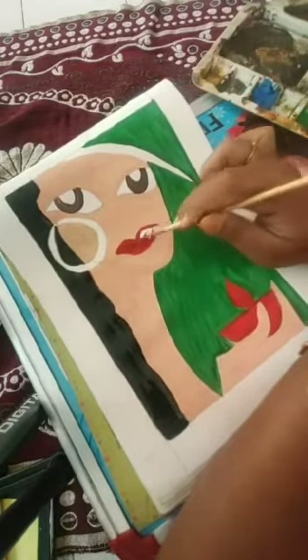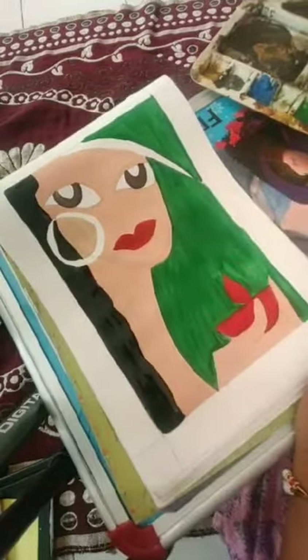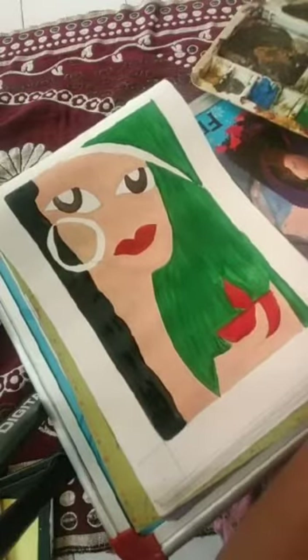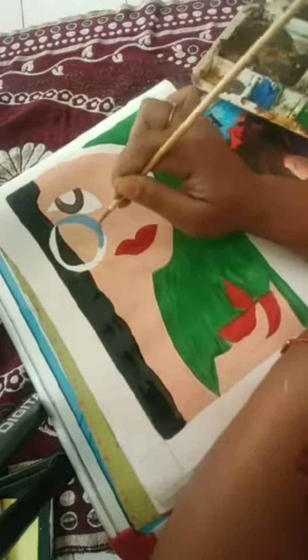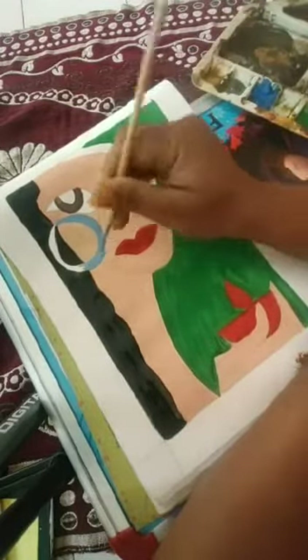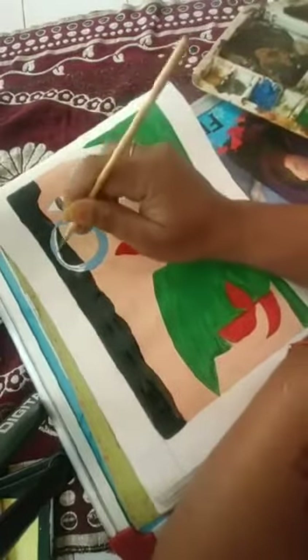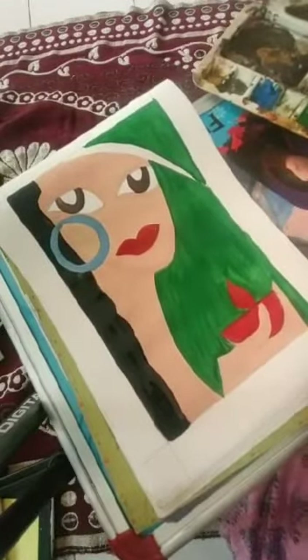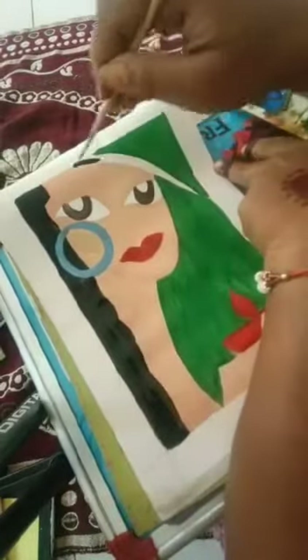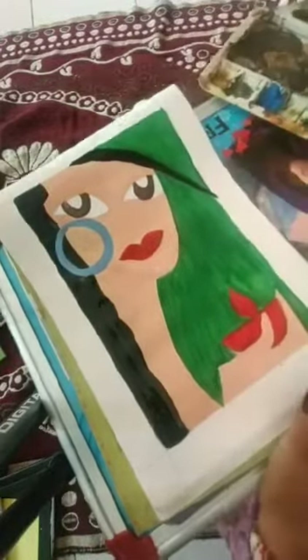Now we are going to leave the portrait to dry a little bit, and after that we will decorate it. When we color the complete portrait all in one go, the colors are still wet and they mix with each other, which won't look good. So we will continue this in the next session.